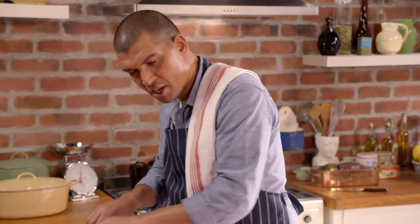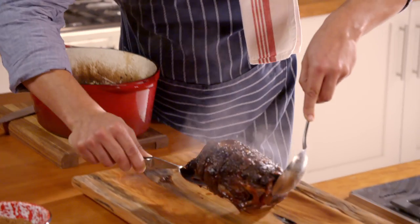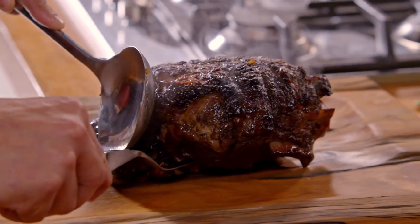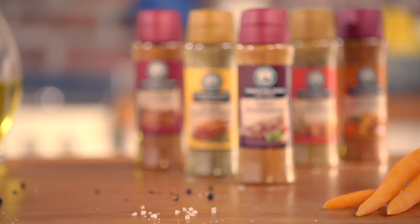At this stage it's a bit of torture because you want to slice into that lamb, but I know it needs to go for another hour so I'll try and resist. Doesn't that look amazing? Delicious!